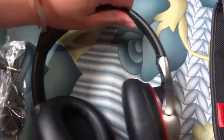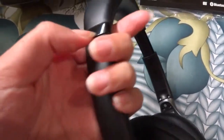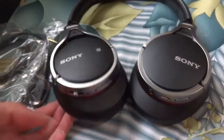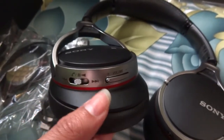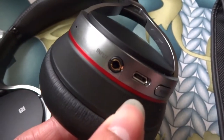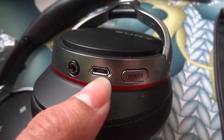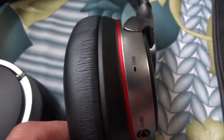With these headphones, you can adjust this part here to make it a little longer. The wireless headphones have a switch where you can rewind or fast forward. It also has the pause and play icons, and the volume adjustment. Here's the input port for your connecting cord, and then the port for the USB cable and the power button. It also has a mic over here.